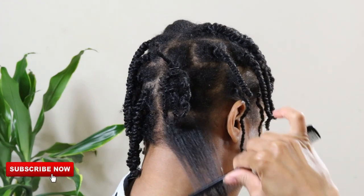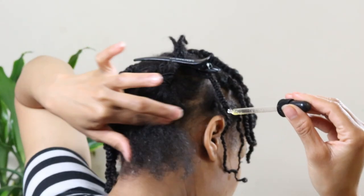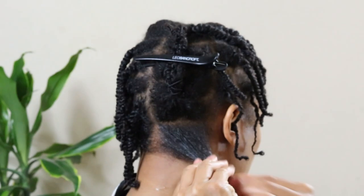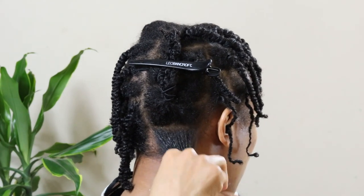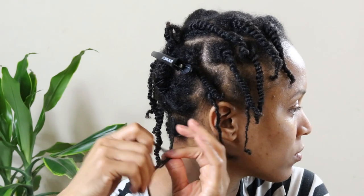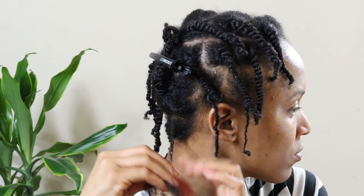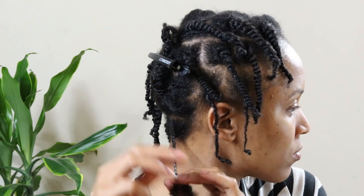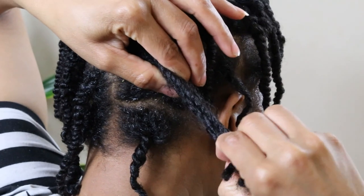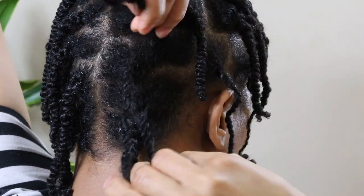A week after every wash day I always perform a full moisturizing routine on both my hair and scalp. However, during the week I limit my moisturizing routine to my edges only, as I am on a mission of growing healthy thick edges after experiencing postpartum hair loss and recently having a major hair growth setback. Here is a closer look at how I moisturize my loose natural hair on a weekly basis for healthy hair growth and length retention.